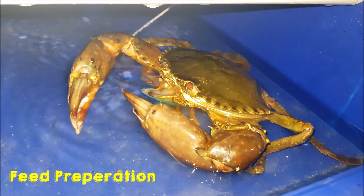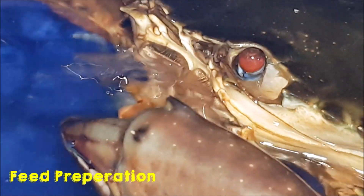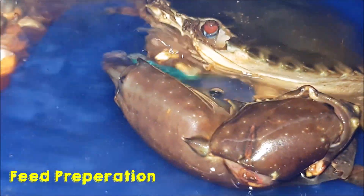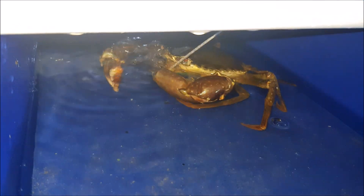Another good point to think about is how long it takes to prepare feeds like green mussels or trash fish, because for trash fish you usually have to cut them up into smaller pieces, which also constitutes an added cost.